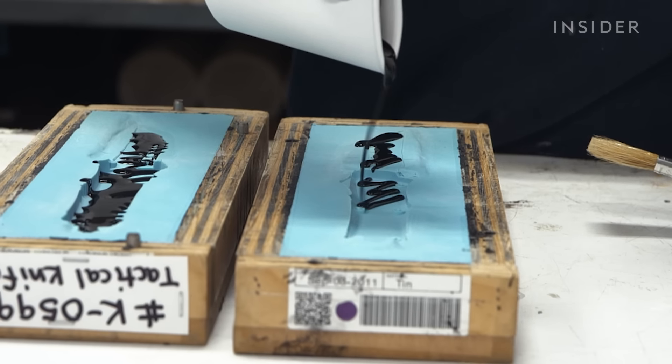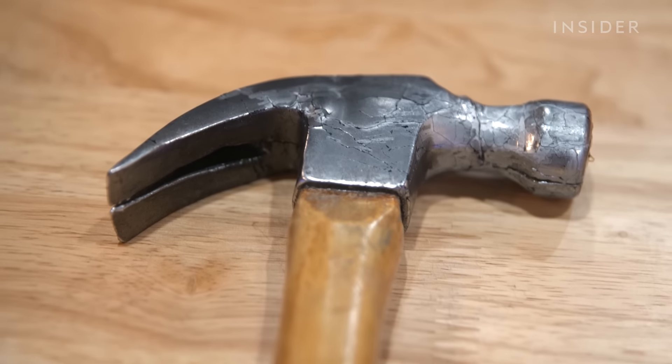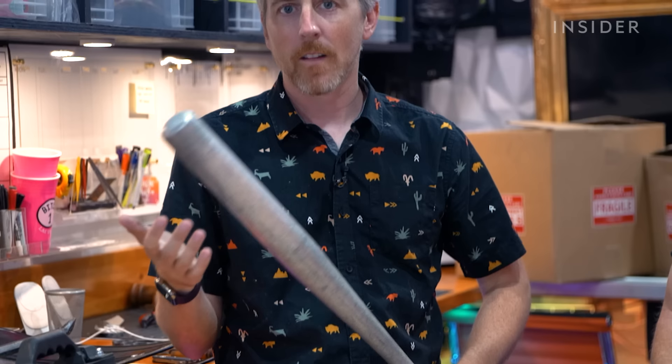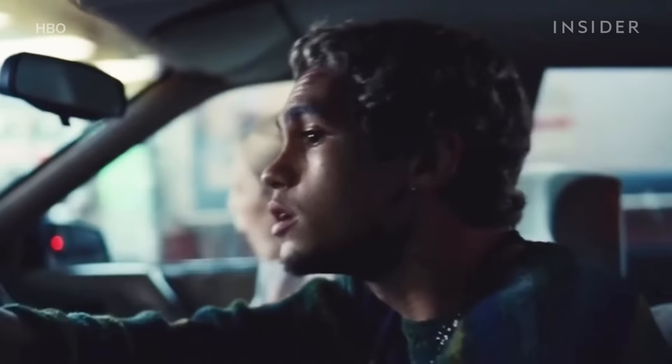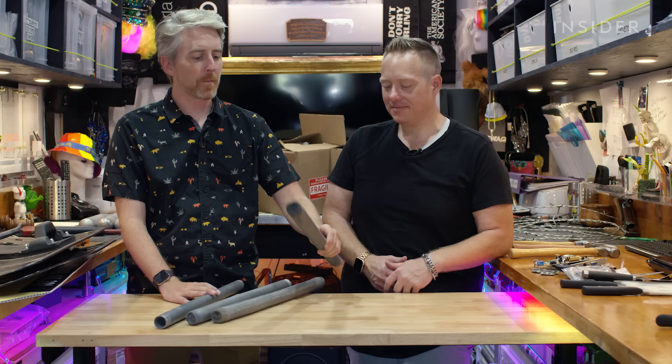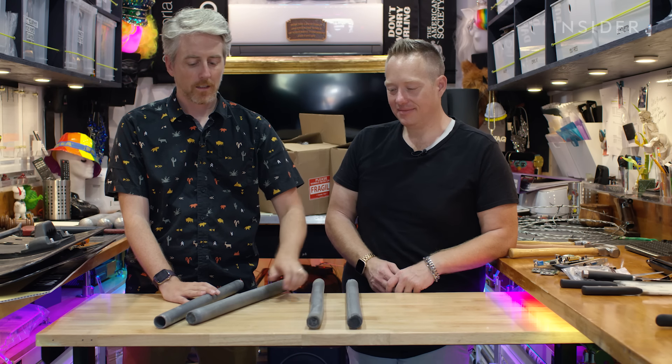That's thanks to the skills of the prop makers, who mold rubber stunt props and add realistic textures and dramatic flair. Each move in a fight can call for a different, specially rigged prop. Depending on the scene, there can be as many as four different versions of a prop in the mix.